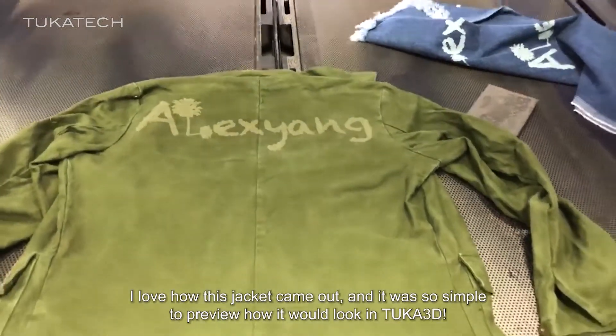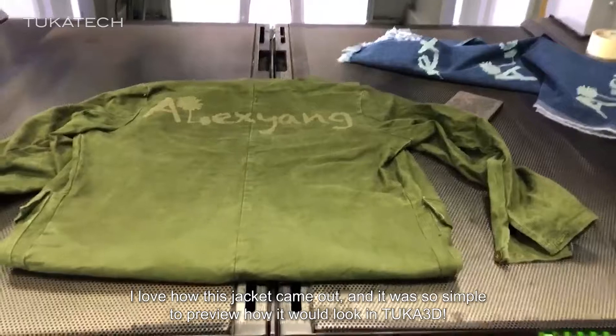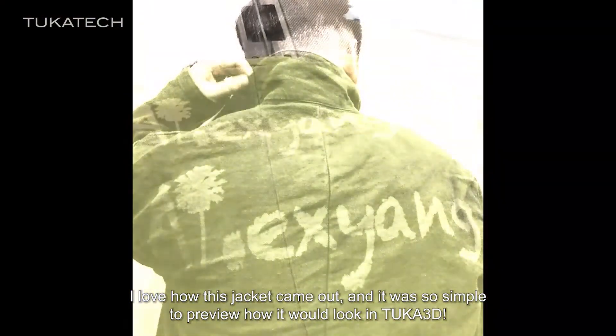I love how this jacket came out and it was so simple to preview how it would look in TUKA3D.